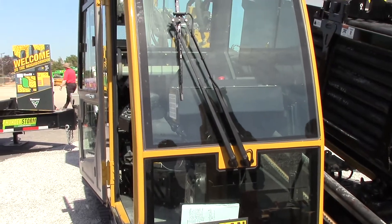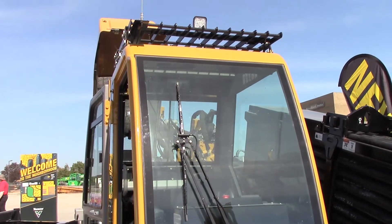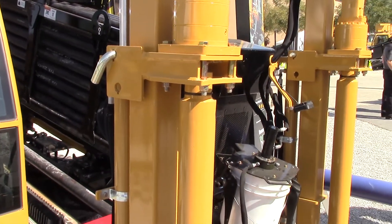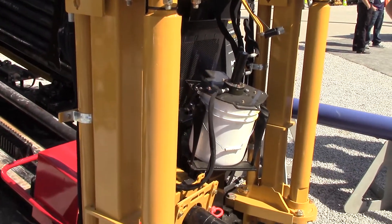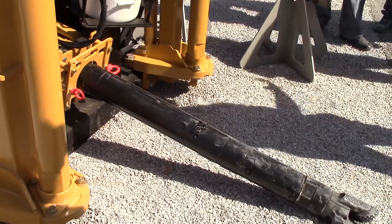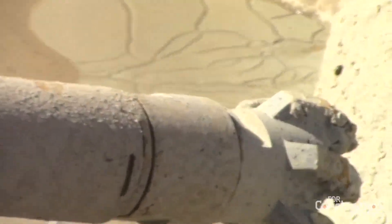There are a couple of key features I want to talk about, one of them being down here by the drill head itself. This is our DH-15, which is our drill head that is all rock capable. The great thing about it is that it is compatible not only with the 40x55 DR, but also with its predecessor, the D36x50 DR.